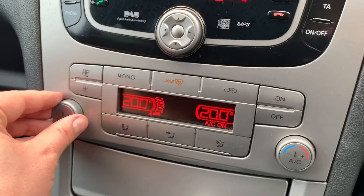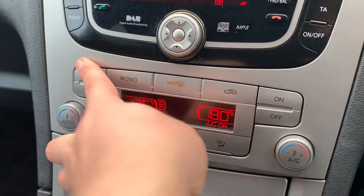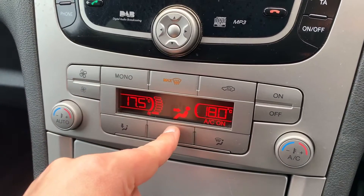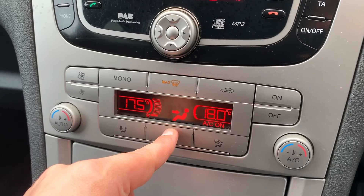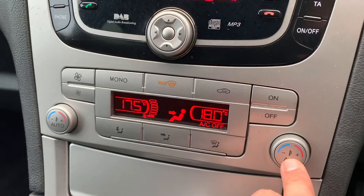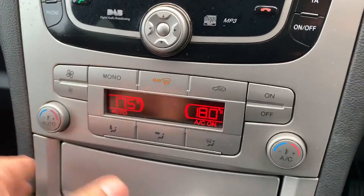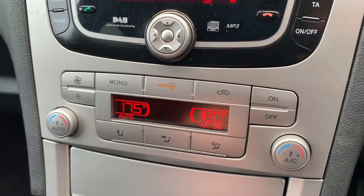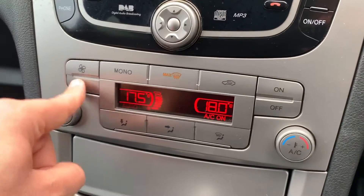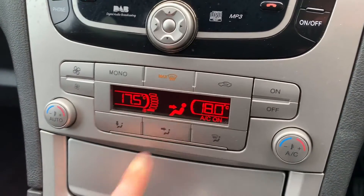Working our way down from there we have dual zone climate control, so you can adjust the passenger temperature and the driver temperature independently. You can increase and decrease the fan speed and determine where you'd like the air to be distributed within the car. Air conditioning is on at the minute — this button will turn it on and off. Or you can hit auto, and in doing so the car will maintain the temperatures you've asked for by taking full control of the fan speed and direction of air. You can override that at any point and put it back on whatever setting you want.